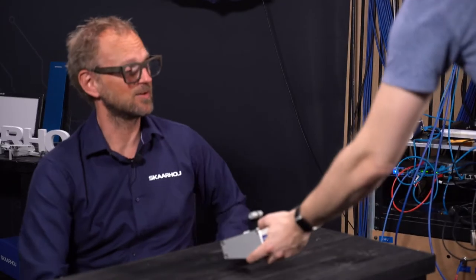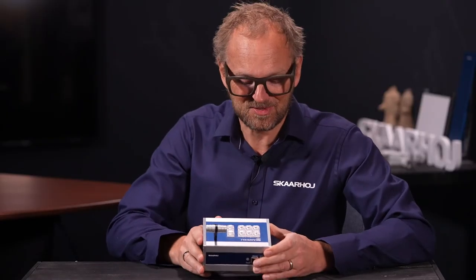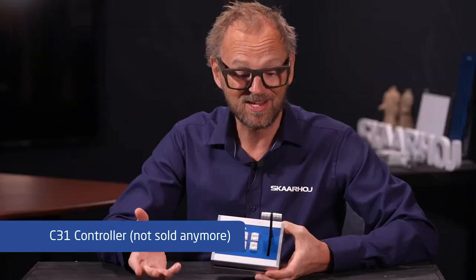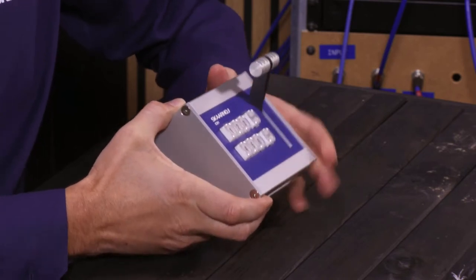This is one of the early SkaHoy controllers, but it's actually a favorite. We really like designing this super simple controller. It's communicating so clearly with a cut and an auto button and six input sources, so it's really great for simple productions. It still has the iconic T-bar as well, so it just had everything that you could dream of.